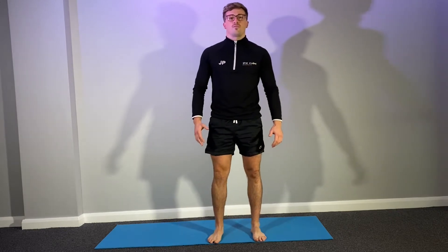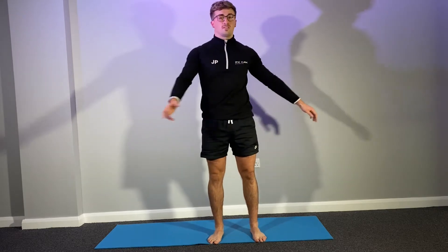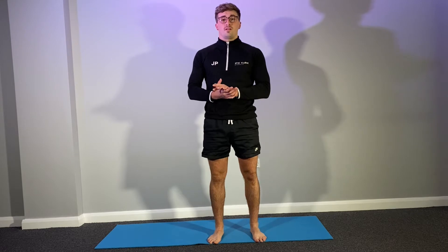Hello guys and welcome to Yoga with Josh. Today all you're going to need is yourself, a bottle of water, plenty of space - no equipment needed. Yoga is really good for flexibility and stability. So let's get started.